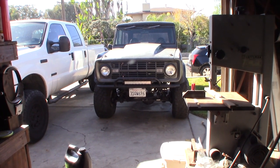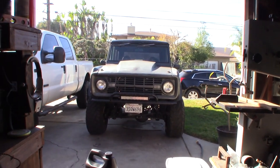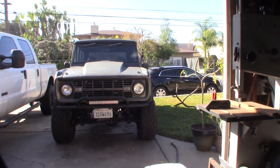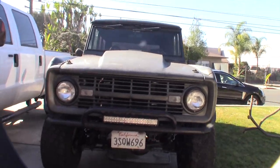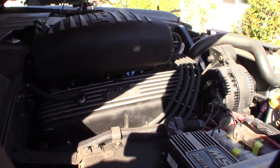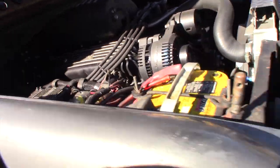Hey guys, what's up. It's been a while since I made a Bronco video and I'm having a small coolant leak. My radiator — I think I had a leak about a year ago and that was actually the water pump leaking. I made a video about that. This is a 1966 Bronco with a 351 Windsor, fuel injected.